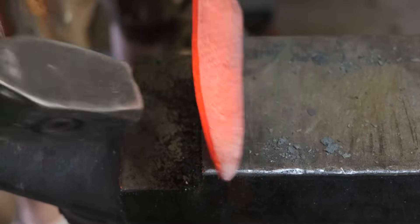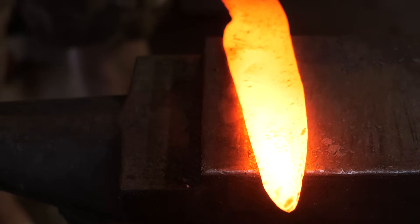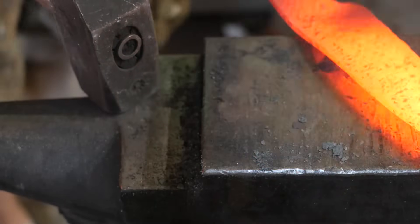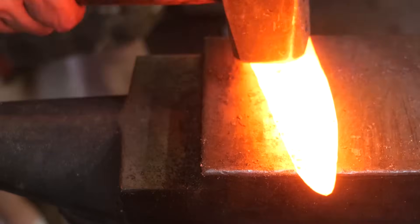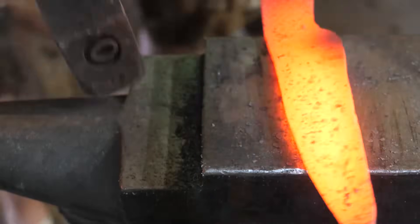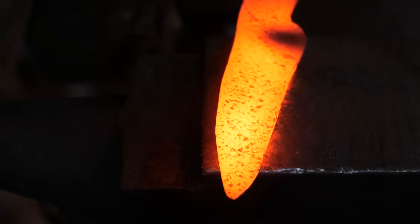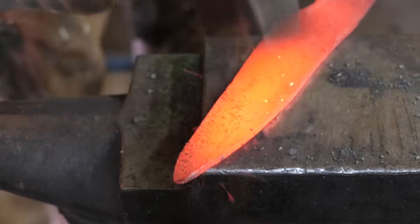If you go a couple months without forging, your muscles fall out and things get a little tricky. I've been doing a lot of work on my heels, trying to get them drawn out a little better — a little crisper, a little more squared with the first part of the handle. Part of that is using the peen. I try to cross peen and draw some material from in front of the heel back towards the heel, and I guess to some extent that works.